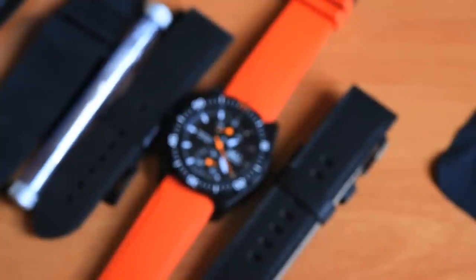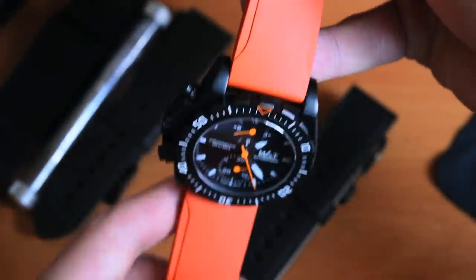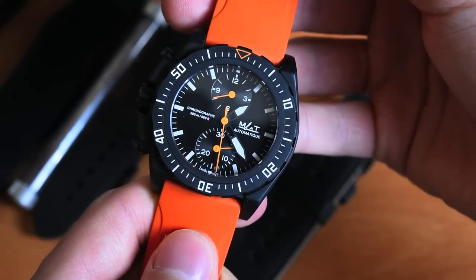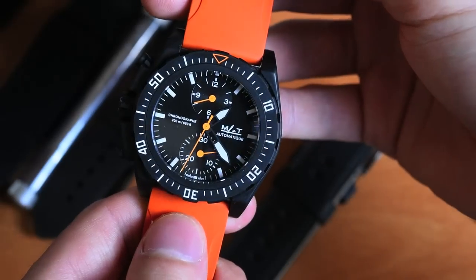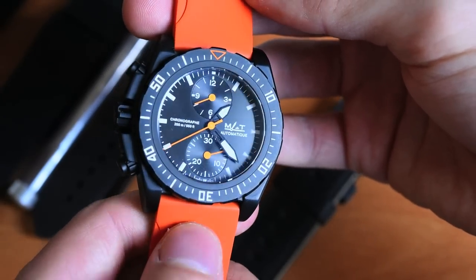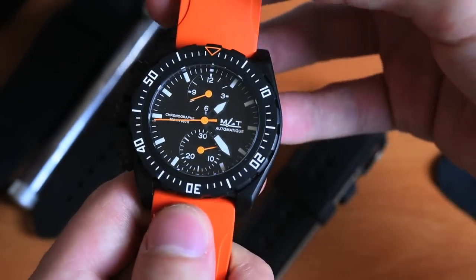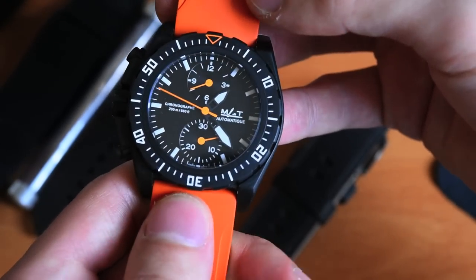Hello everyone, David Brennan here from ABlogToWatch.com with a review of the MAT Watches HE5 CHL. That's a mouthful to begin with, so to unfold the mystery of the name, let's begin with the brand name itself, which is MAT — from the French words Mer, Air, Terre, meaning sea, air, and land.